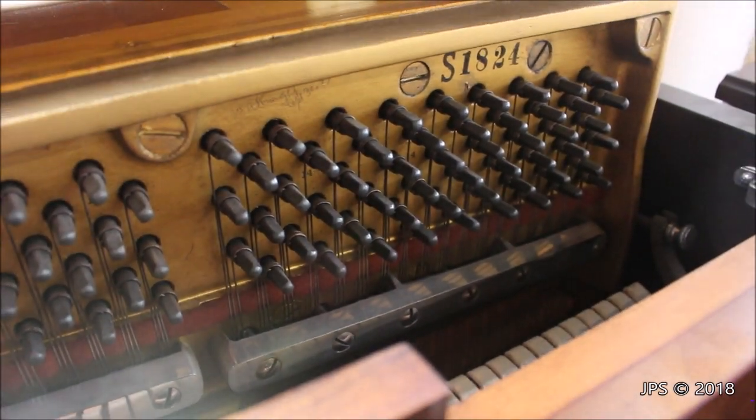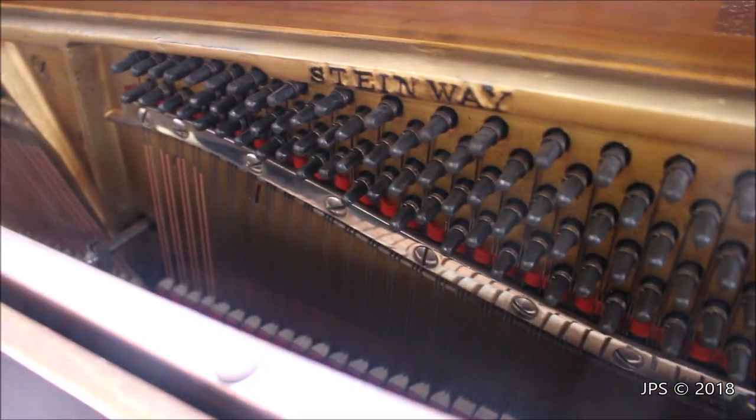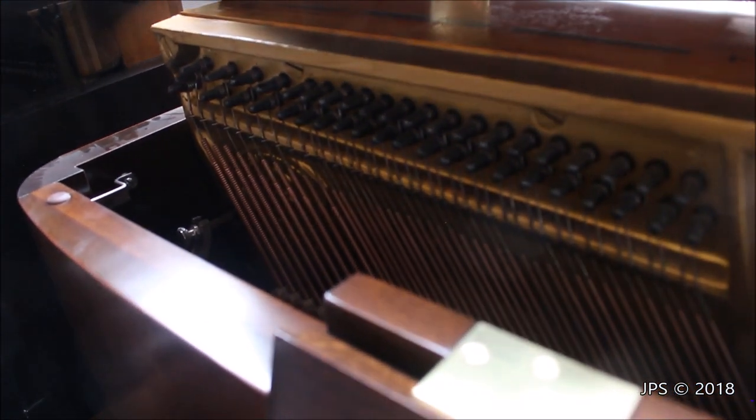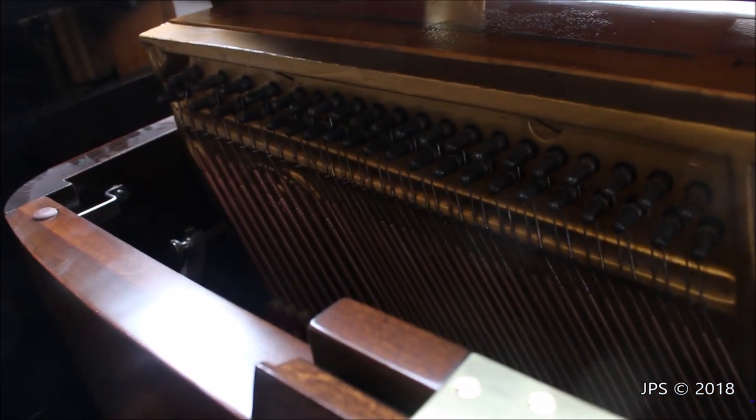I am unfamiliar with this exact model of piano so either of those could be the model number. It also says Steinway right there on the frame. As you can see there's also an embossed Steinway & Sons logo underneath the bass strings, which is kind of cool. So that's what the inside of this piano looks like.